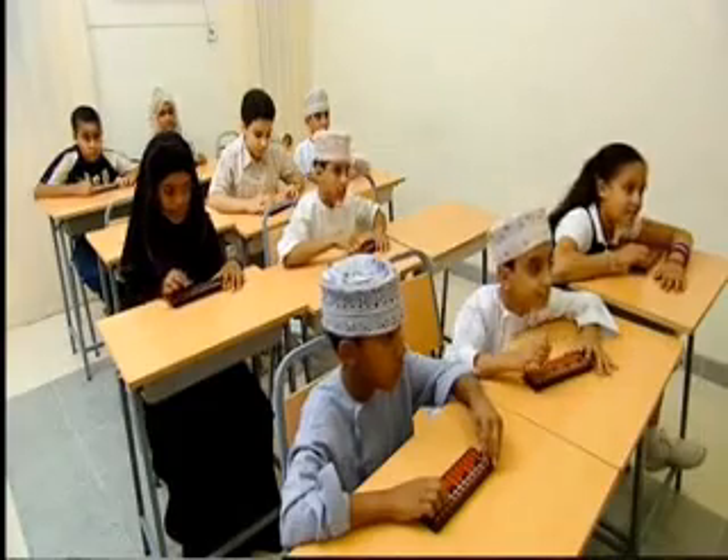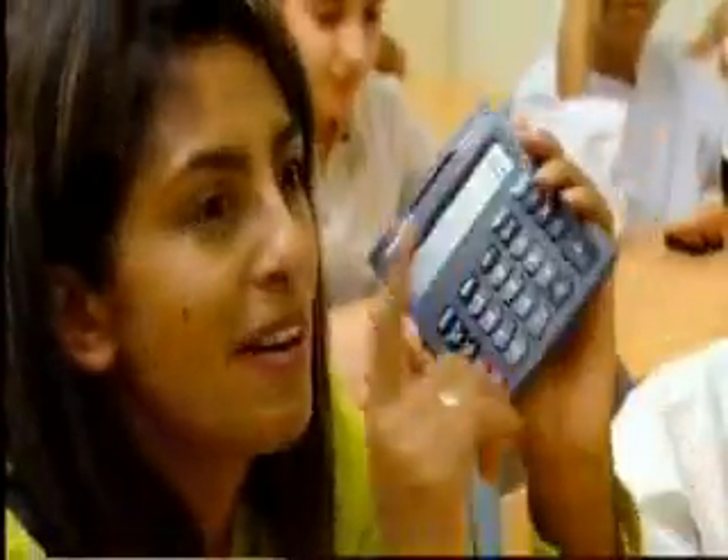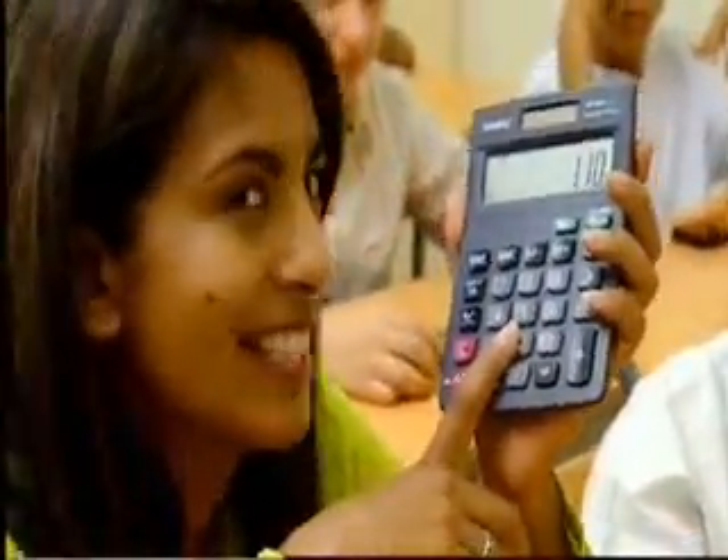Children from all over Oman come to the Maths Genius School to help improve their maths skills. Okay, geniuses, I'm going to have a go, but I think I might need the help of this. Let's see, I still don't think I'll be quick enough, but fingers poised.